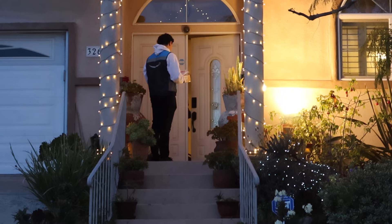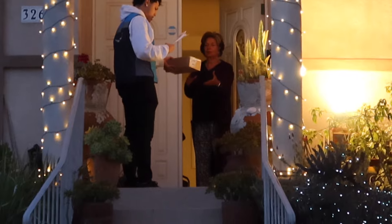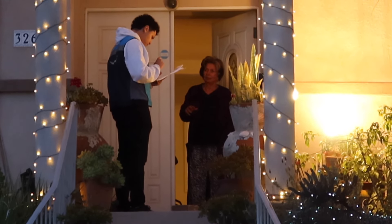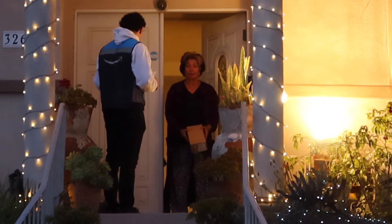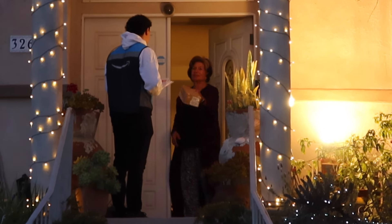Hey, I have a package for you to sign off on real quick — here you go. I'm not sure what the name is, it just says this address. Sounds broken. Honestly, I'm not allowed to give it back, so you just have to sign off and take it broken. Please — this is a scam!